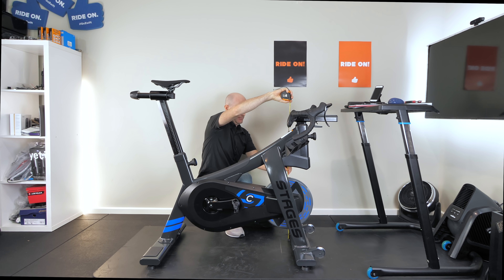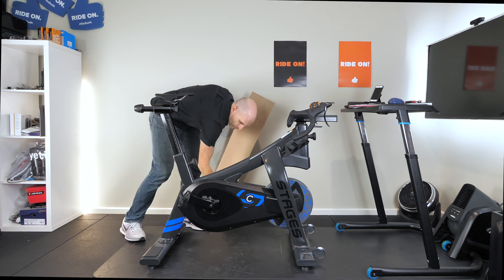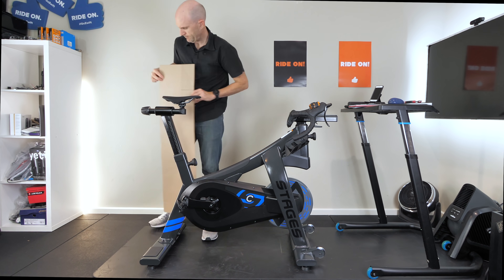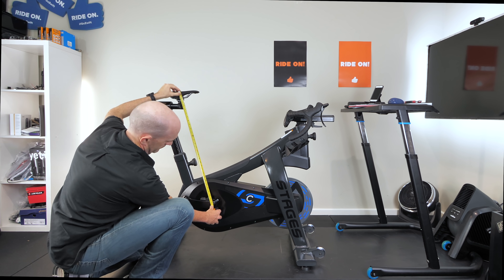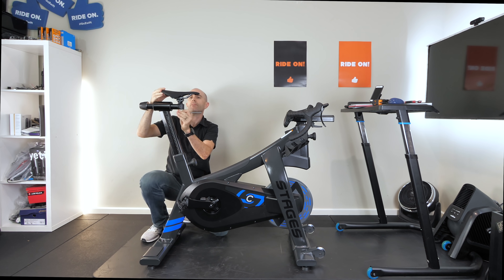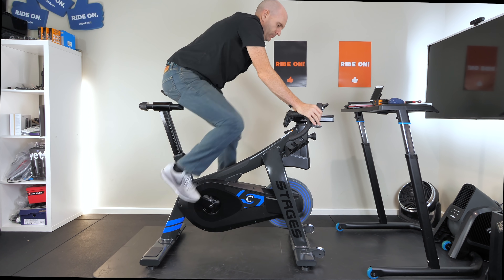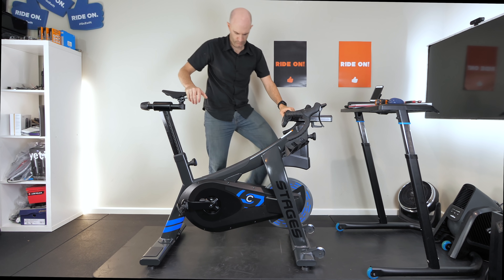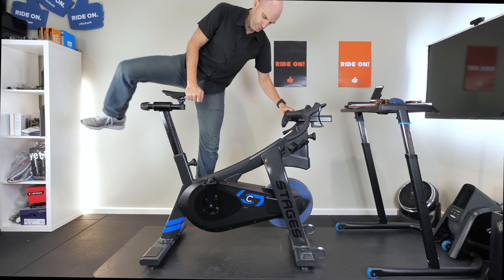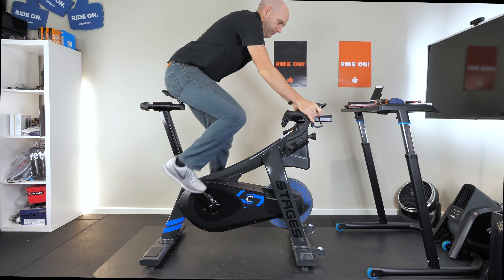Putting my measurements on the bike is a little bit of a tricky process because the measurements on the bike don't quite relate to the measurement points that I take. You can see I'm pulling out the measurement tape a few times. I have my fore and aft guide — doesn't feel quite right there, it's ballpark — a little more fiddling around and I think I've got that dialed in. Probably just two or three minutes and we're good to go.